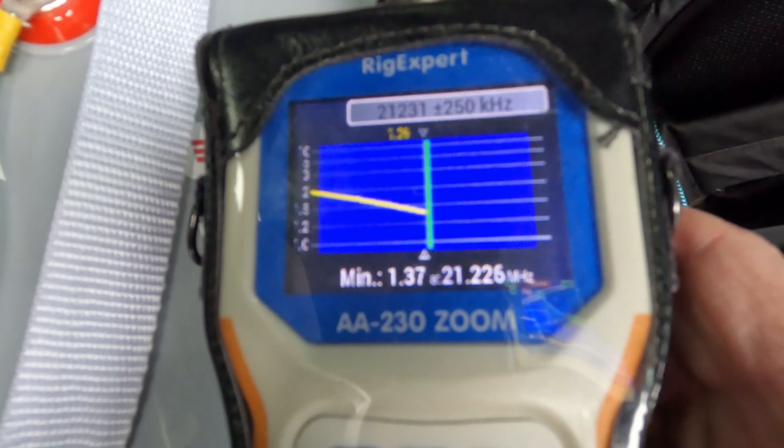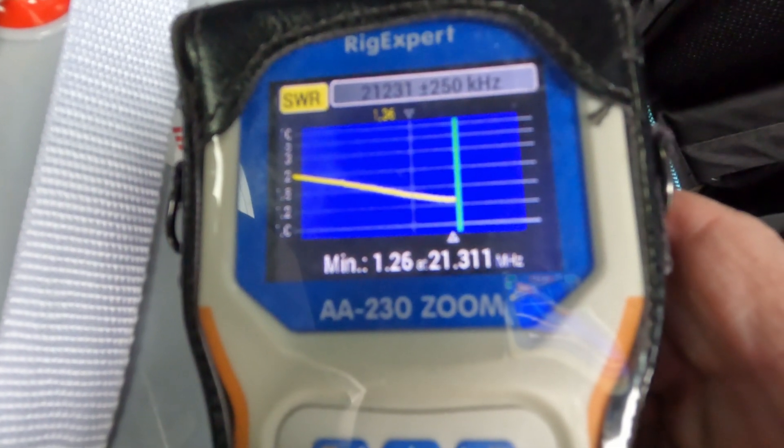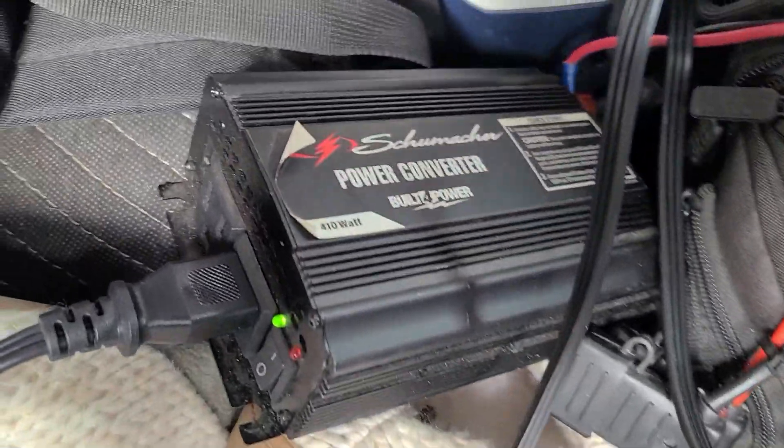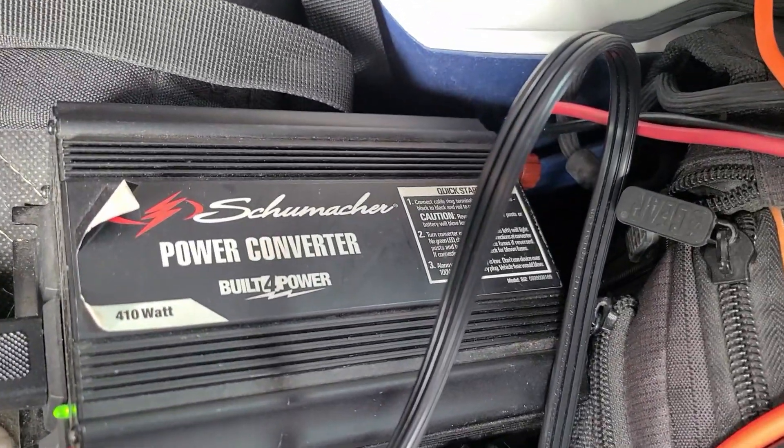Being that low in the band, the antennas are only tuned for the phone portion of the band, and that's not going to work really well for this activation. There's also a problem in that my laptop only has a certain amount of battery. I do have an inverter for that and may plug that in to keep the process going.